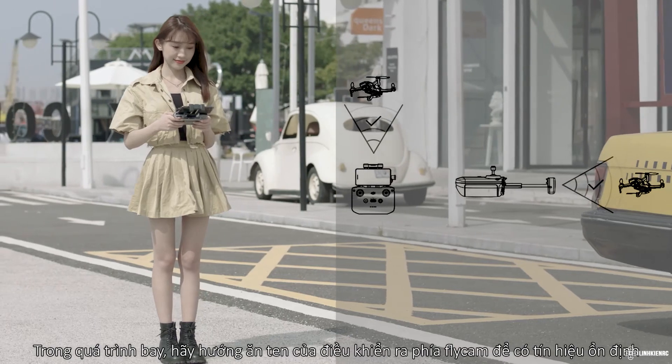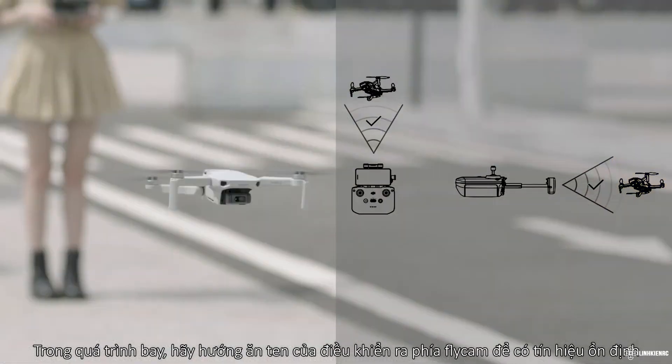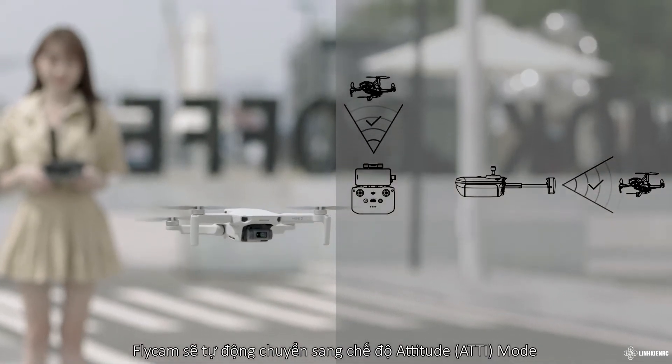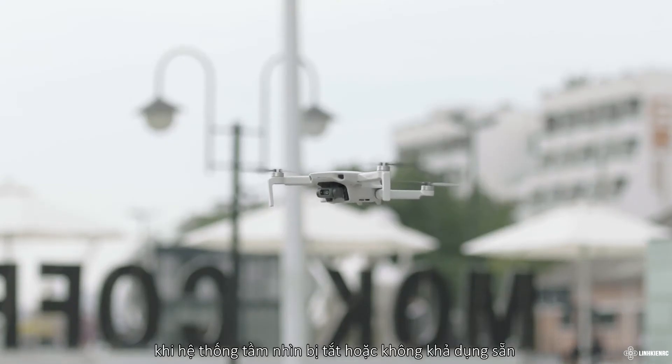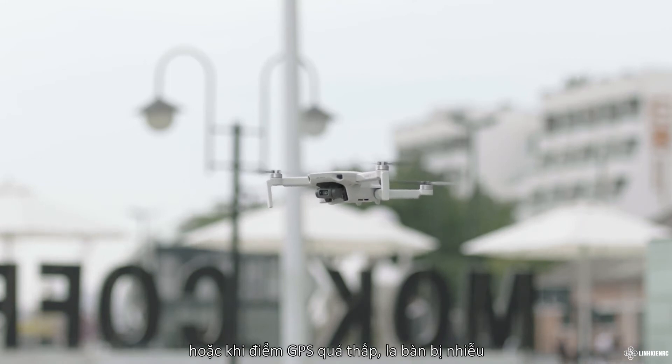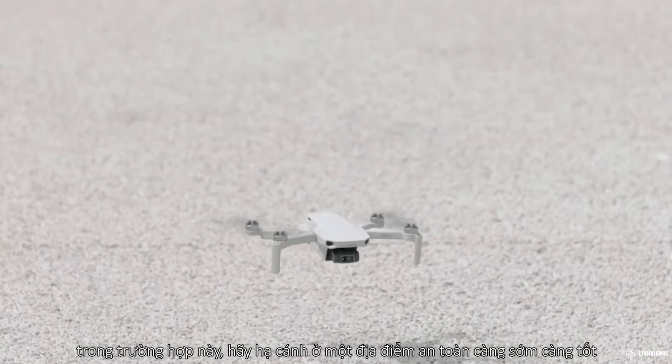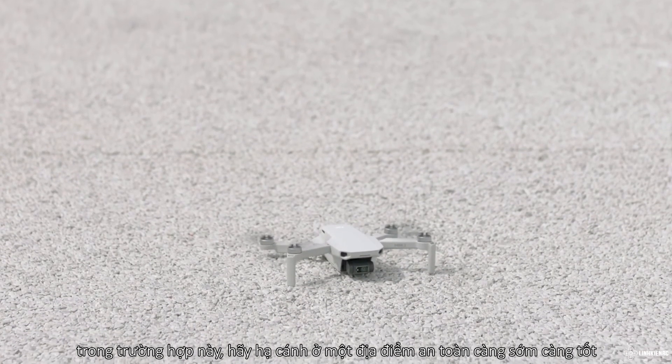During flight, face the remote controller antennas toward the aircraft to get an optimal signal. The aircraft automatically changes to Attitude mode when the vision system is unavailable or disabled, or when the GPS signal is weak or the compass experiences interference. In ATTI mode, the aircraft cannot hover or auto-brake — please land in a safe location as soon as possible.